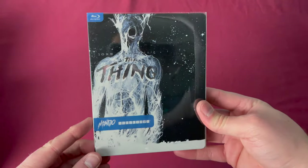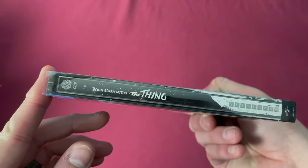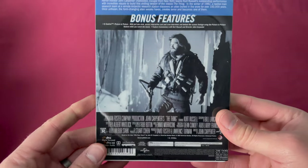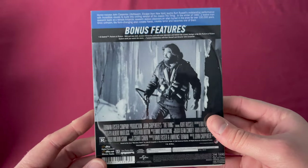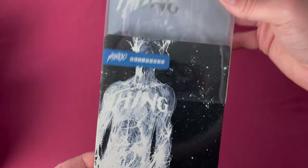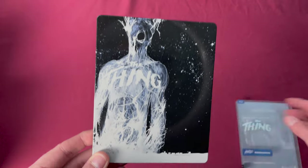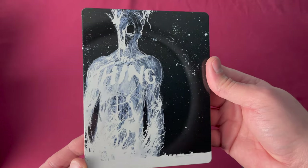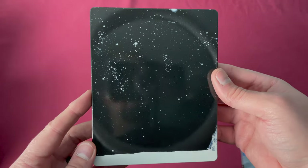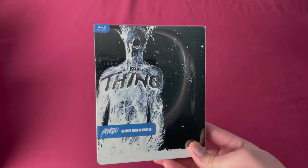Number eight is a little hard to find — this is John Carpenter's The Thing. Spine number eight from Mondo X, and this is a beauty. Also released as a Target.com exclusive in the US on July 28th, 2015. Removing the sleeve you can see they accented some of the art on this. This one is also very difficult to find nowadays and consistently goes for around a hundred dollars secondhand.